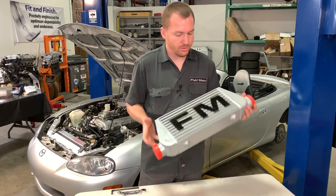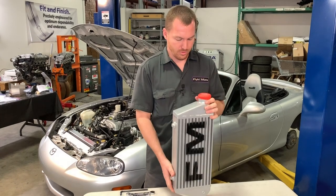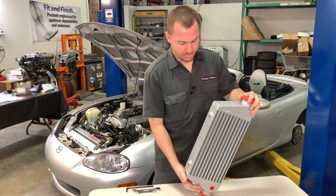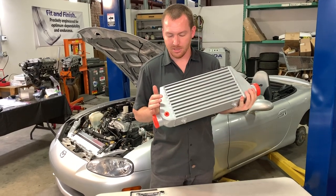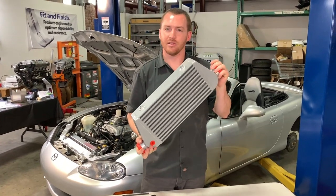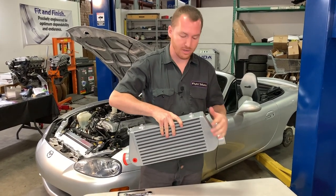This intercooler is a very high quality unit; however, with any intercooler it's always a good idea to make sure it's cleaned out before you use it. Simply pull off one of the caps, pour in some mineral spirits, cover it back up, make sure any ports or bungs are plugged or blocked off — tape works fine. Then swish the mineral spirits around to flush out any debris from cutting or welding. You don't want that ingested by your engine.